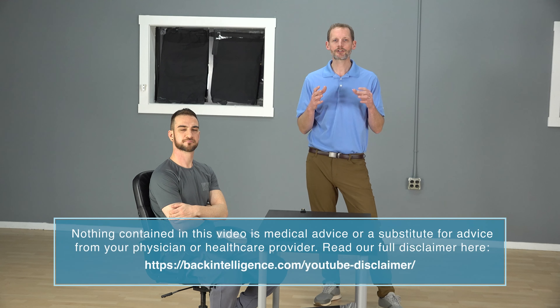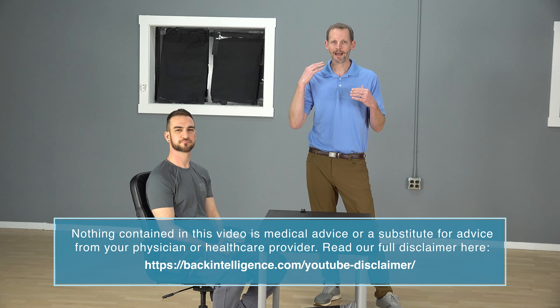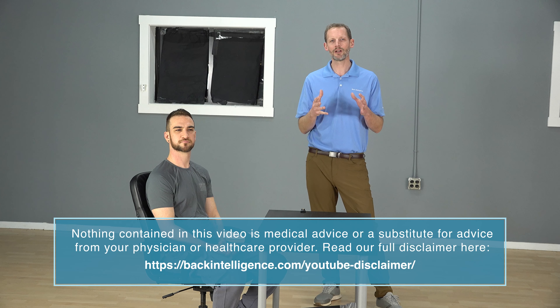If you haven't done so yet, click the subscribe button to get access to videos when we put them out. We talk about it all the time on this channel, but forward head posture leads to a lot of problems. Besides just neck pain, upper back pain, it leads to headaches, it can contribute to TMJ issues. It's a real issue, and most individuals tend to have their head forward working on computers, driving, using our phones — our heads tend to be too far forward.